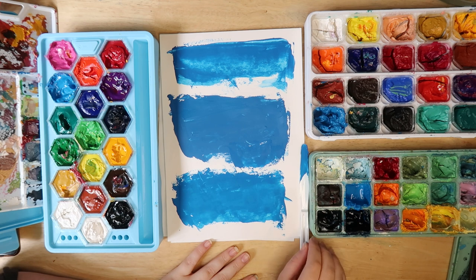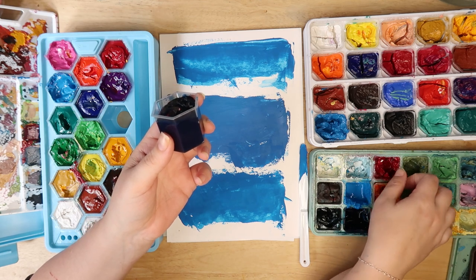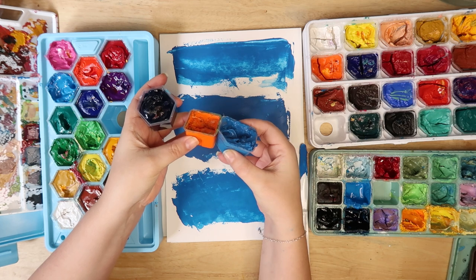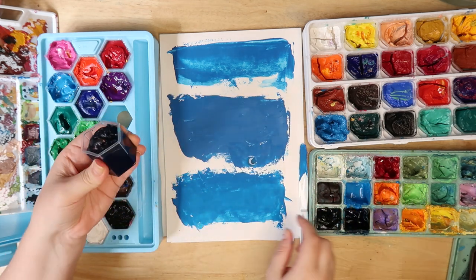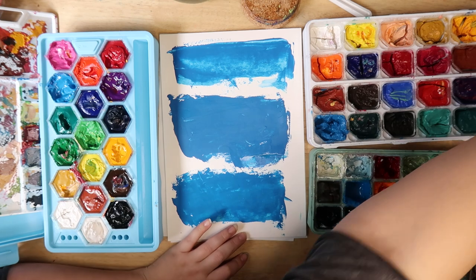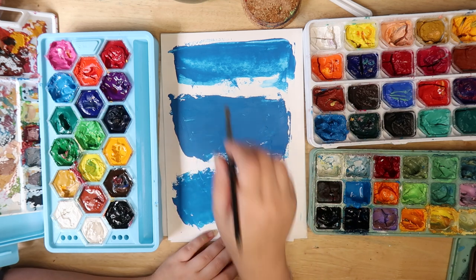Another thing to mention is pot sizes. The Marie's ones are 45 milliliters, the Artex and Ink Lab ones are apparently 30 milliliters. Interestingly, the Ink Lab ones actually look like they have more in them even though they're cheaper. Here are the color swatches laid down — this one is Ink Lab, this one is Marie's, and this one is Artex. One came out a bit thicker but that could be how I layered it.